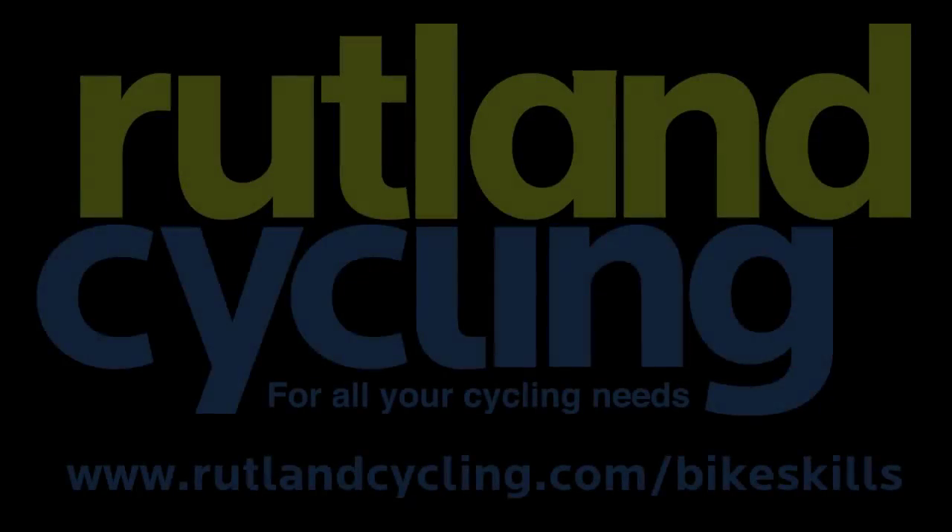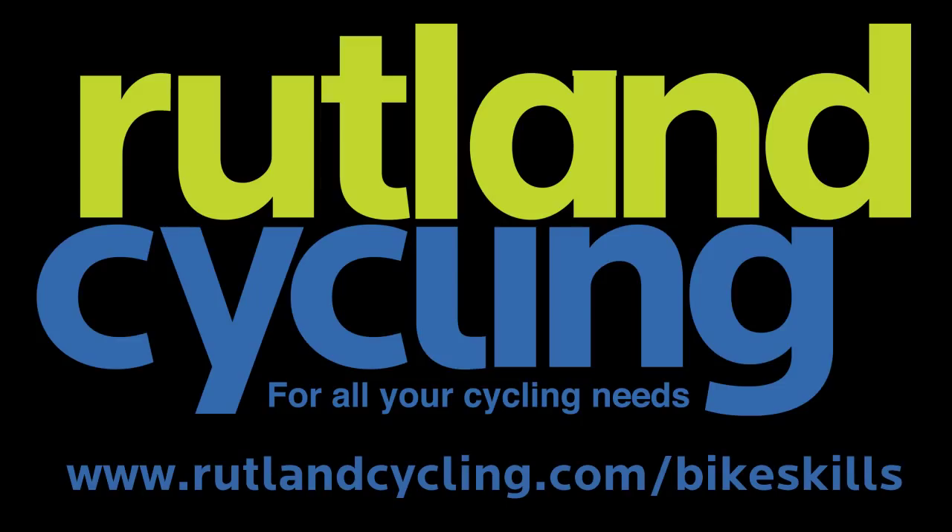Thank you for watching how to adjust your gears. For more how-to videos visit www.rutlandcycling.com/bikeskills.